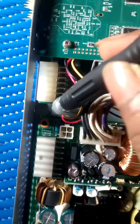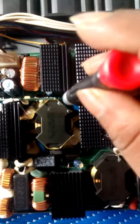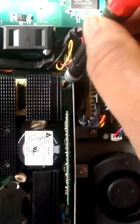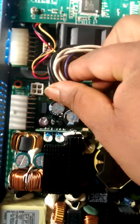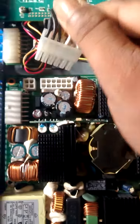Remove the power supply screws: one, two, three, four, five, six, seven, eight. Remove all the screws and remove the power cable.